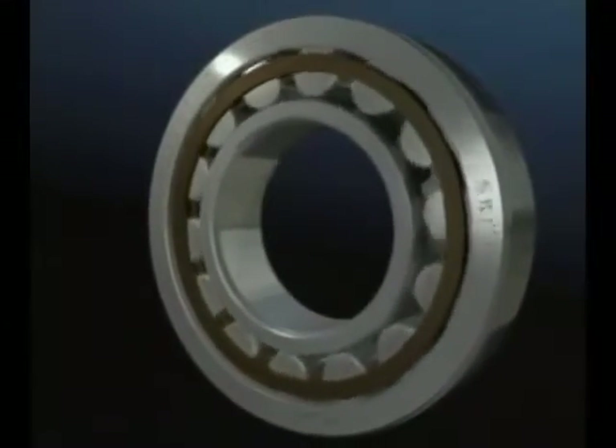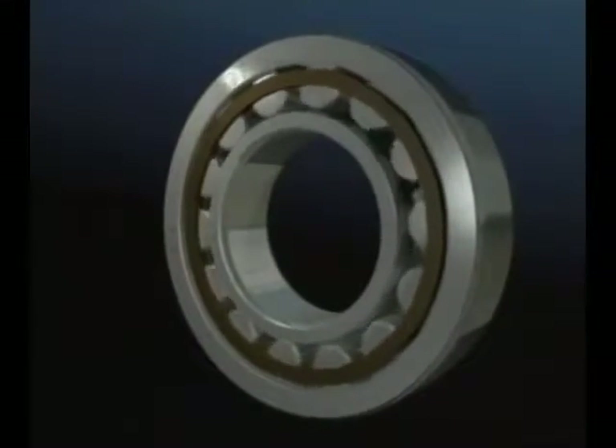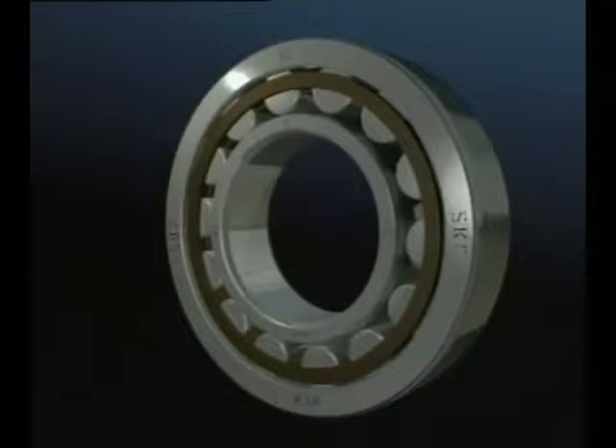This type of bearing is designed for accommodating high radial loads at high speeds. This bearing is always used in conjunction with an axially locating bearing to ensure the shaft is properly supported.